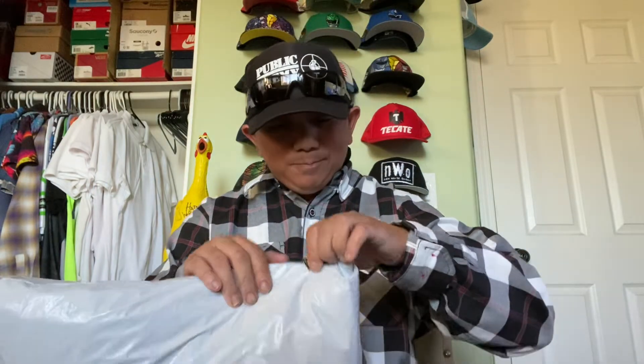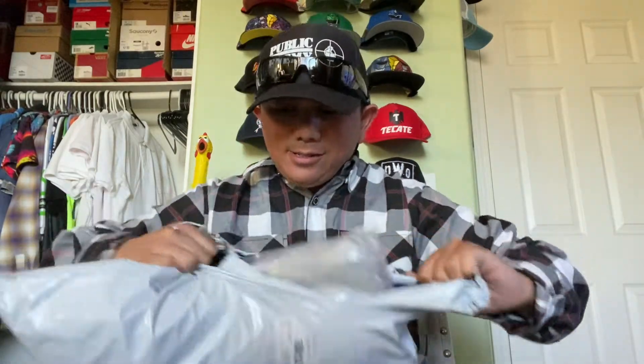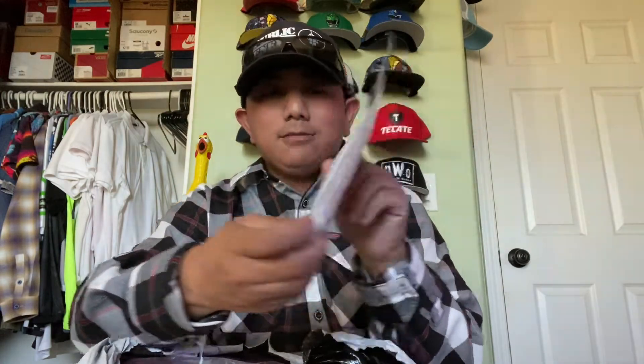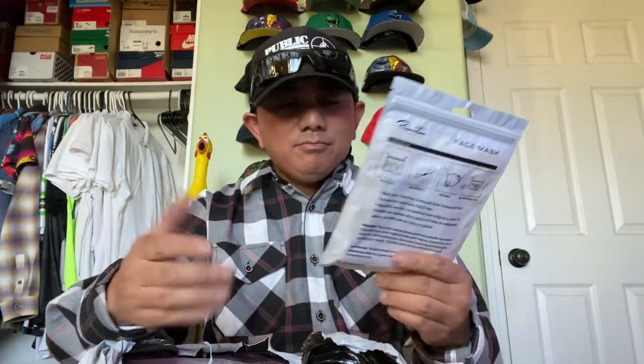This is a jacket and sweatpants that I saw and just had to get, so we're gonna open it up and I'll show you what it's all about. First off the bat, you get a nice parting gift — a face mask right here. It's very nice; we don't wear face masks anymore but it's still a nice gift, so thank you.